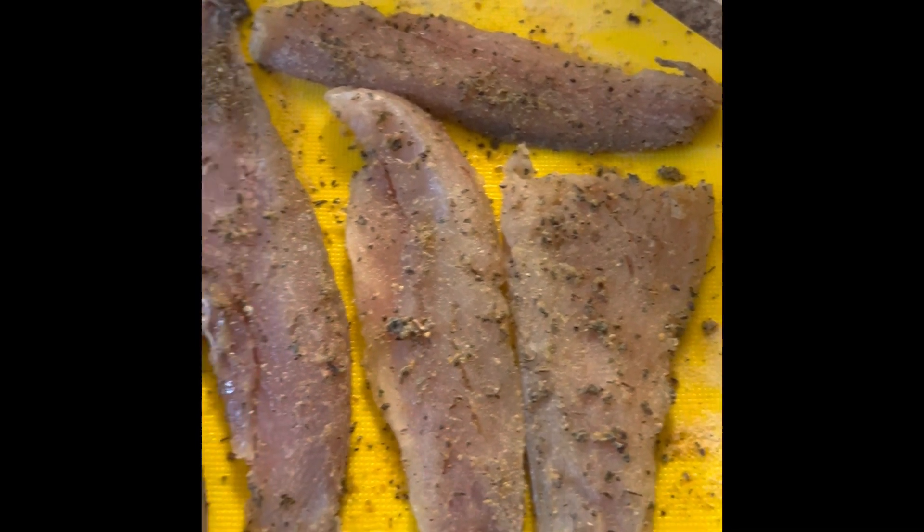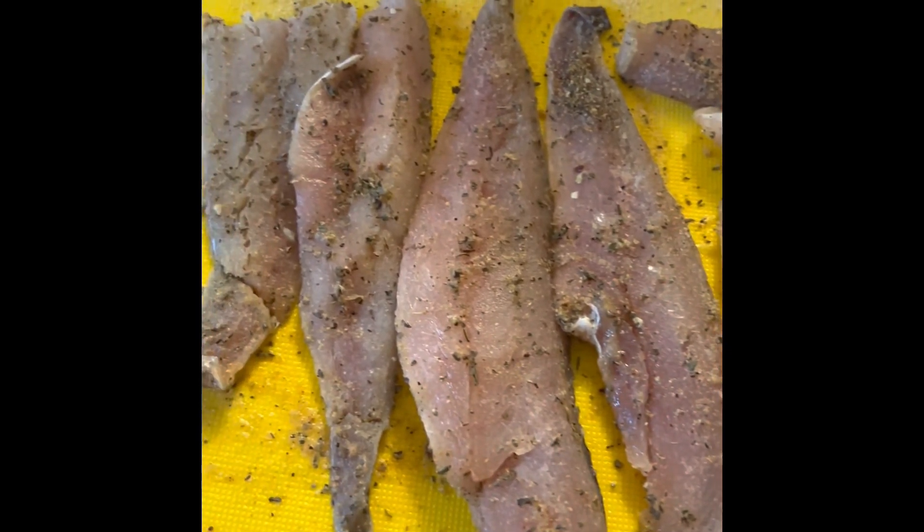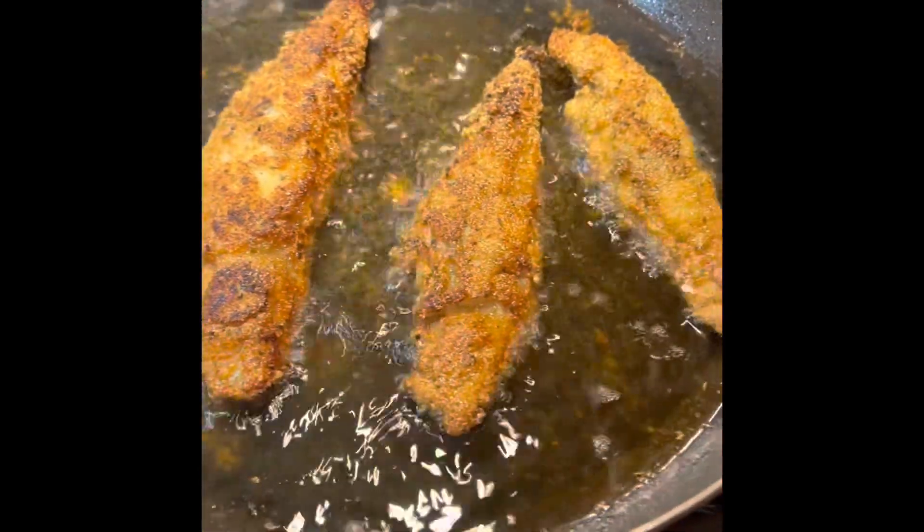Seasoned whitings for fish tacos, getting ready to fry them. Fish frying for fish tacos.